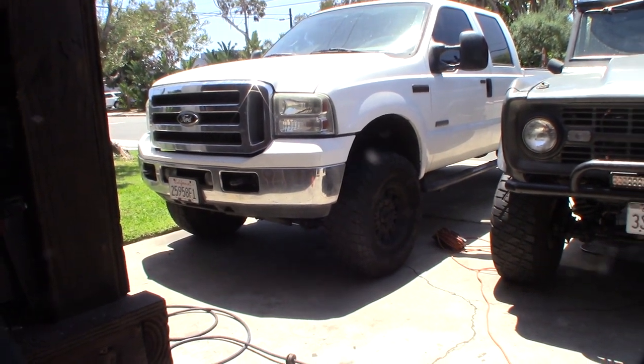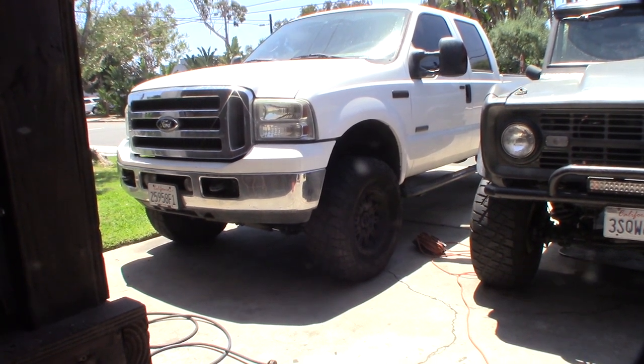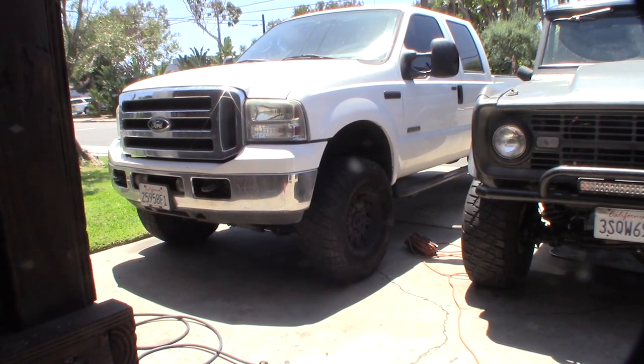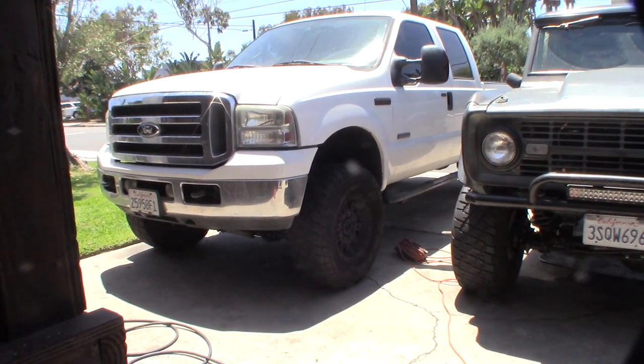Hey guys, having kind of a weird issue with this truck starting. My batteries are fully charged and I verified that with my load tester, but I have intermittent weak starting.